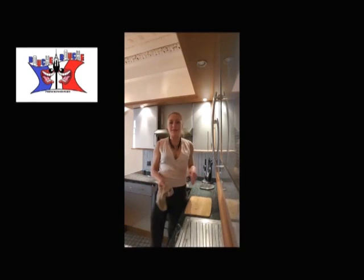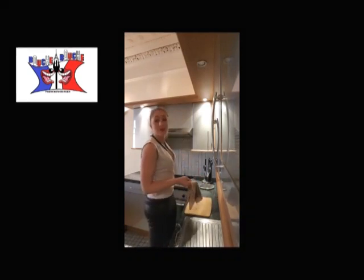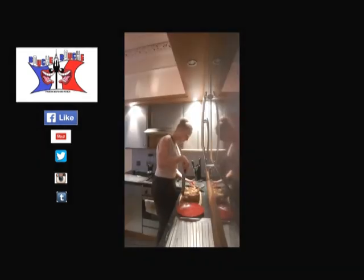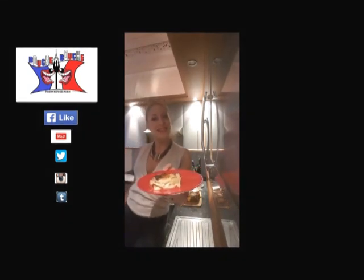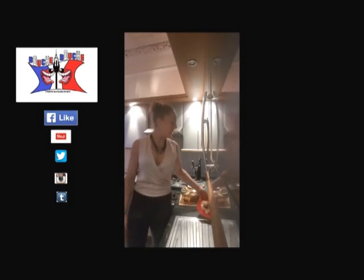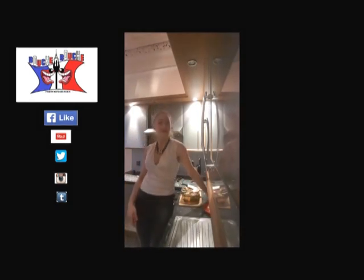And after those 15 minutes, we now obtain a dauphinoise gratin. And here is the famous gratin dauphinoise, dauphinoise gratin. I hope you will enjoy. I'll see you later for a new video on the Bouche-à-Bouche. Have a good day. Bye-bye.